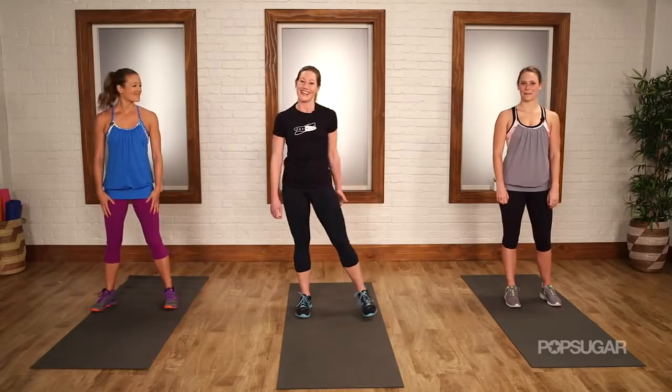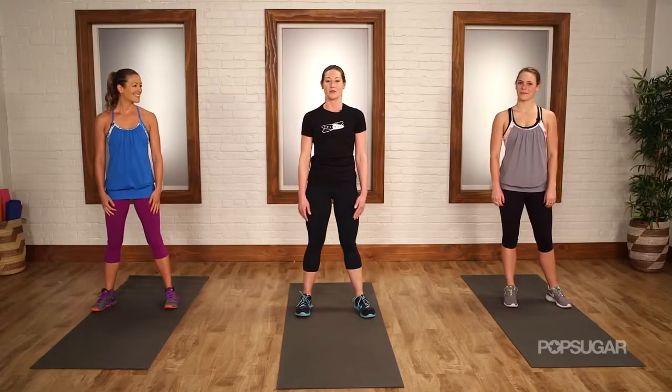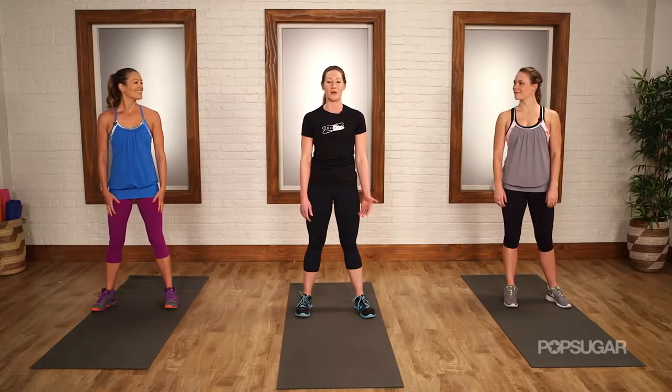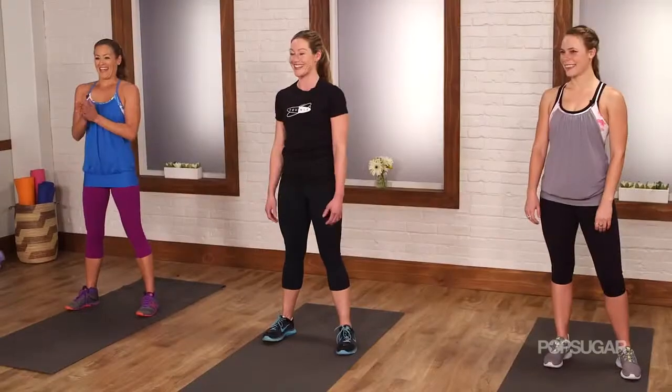Alright guys, get excited. I have one of the most efficient workouts known to man to debut to you today. It's 10 minutes. We're going to get warm for about a minute and a half and then we're going to go through two 4-minute sets. Are you ready? Ready. Let's do this.